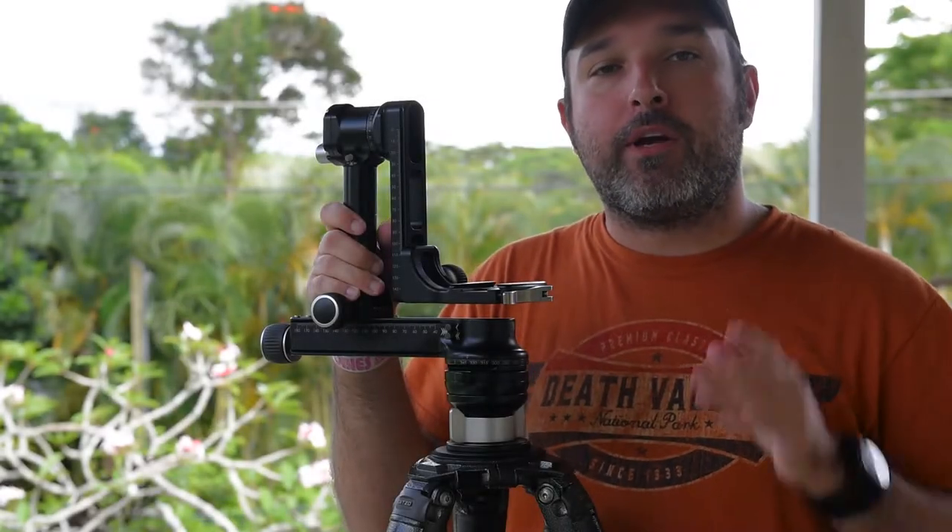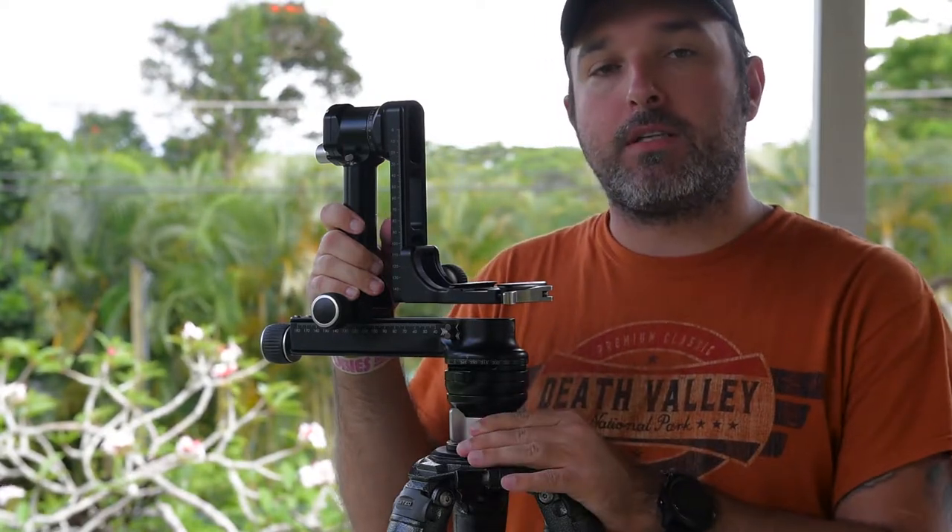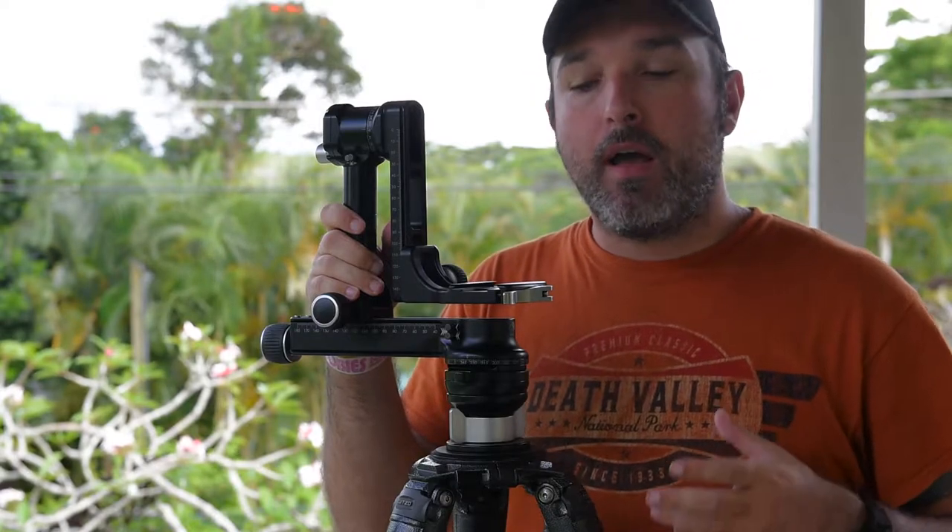Hey guys, Ben with Ben's Viewfinder. We're here today to do a very short video just showing you a very cool accessory that Really Right Stuff offers that I use with all my gear.